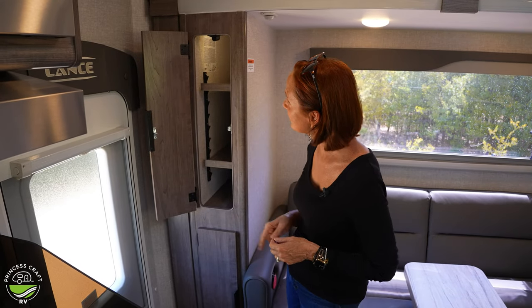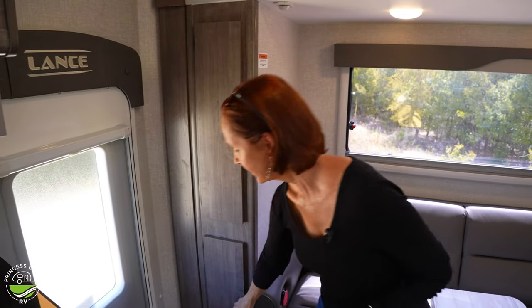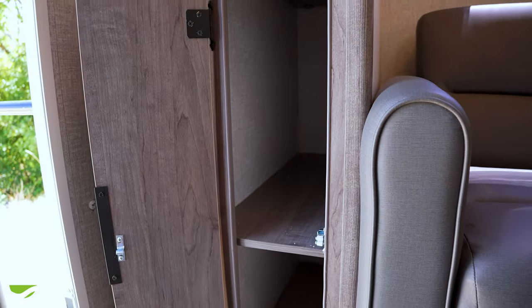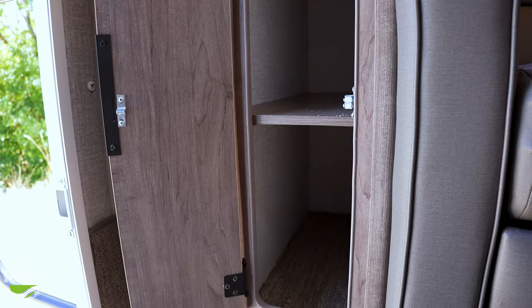The light comes on when you open up this cabinet so you can see what's in it, and you've got another cabinet right below with two shelves. Every inch needs to be used in a truck camper.